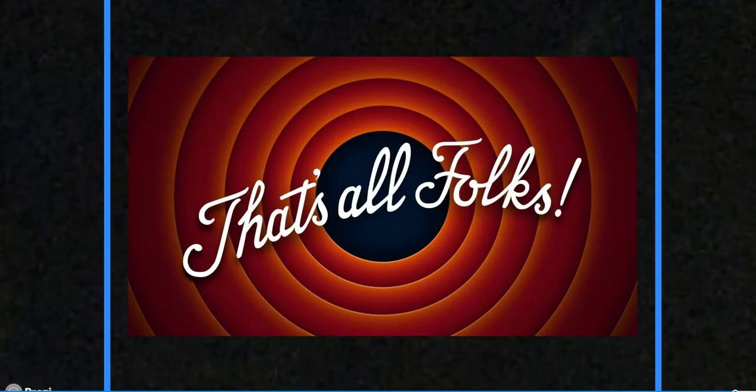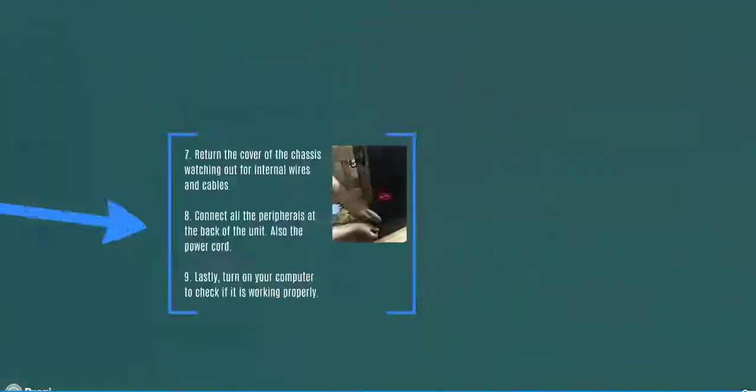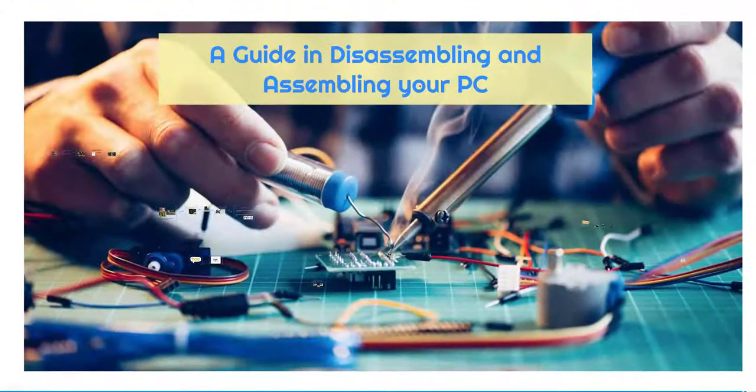And that's all, folks, for our disassembly and assembly of your personal computers. Thank you for your time. Have a nice day! Bye bye!